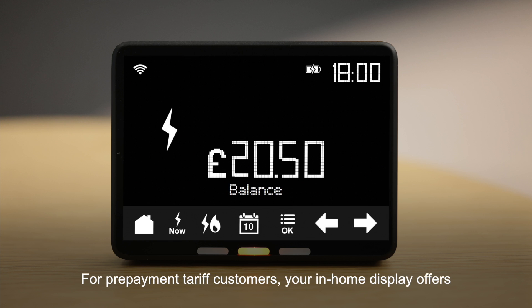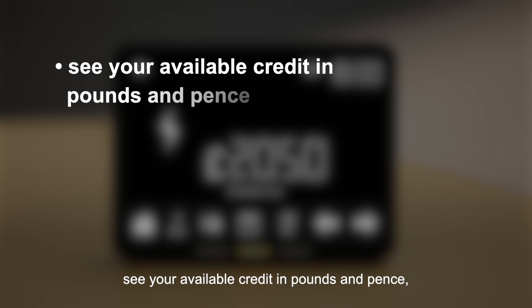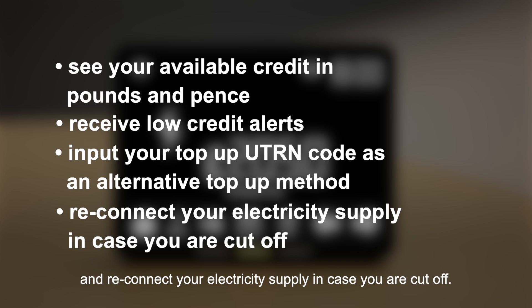For prepayment tariff customers, your in-home display offers additional features allowing you to see your available credit in pounds and pence, receive low credit alerts, input your top-up UTRN code as an alternative top-up method, and reconnect your electricity supply in case you are cut off.